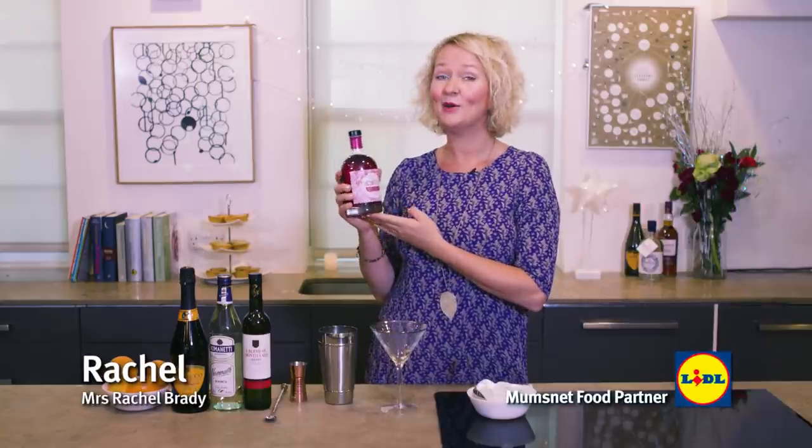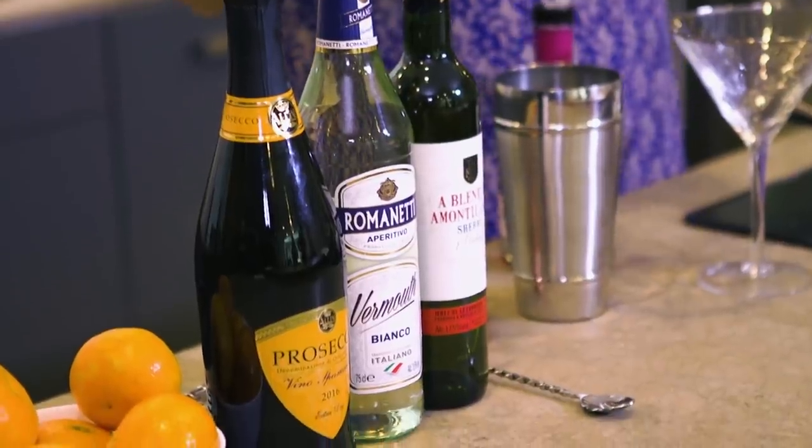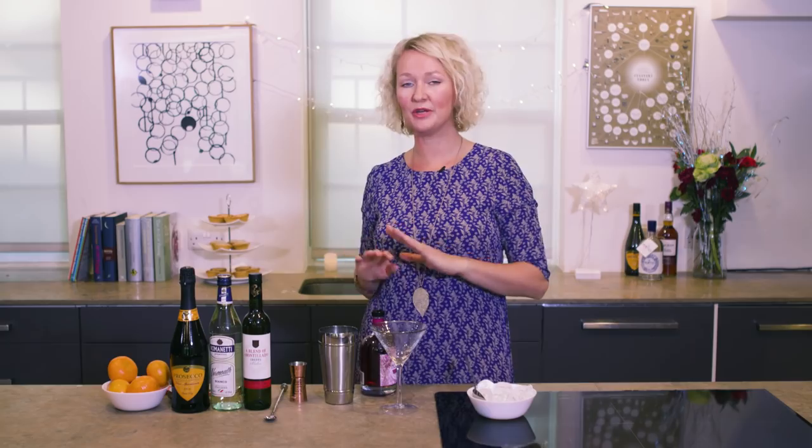My friends are going to absolutely love Lidl's new Hortus Raspberry Gin Liqueur. It's super easy to make. I'm adding all the ingredients together over some ice and giving it a stir in a cocktail shaker, but you can use anything else.